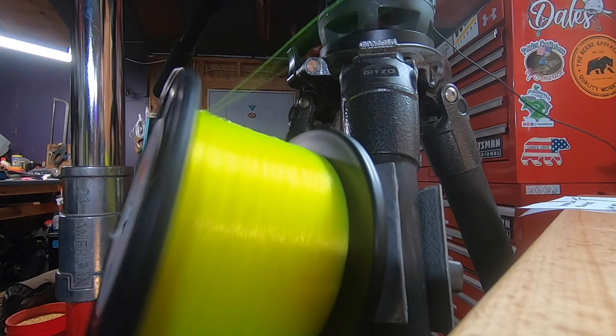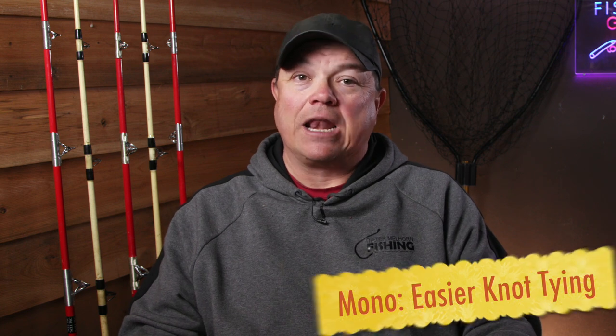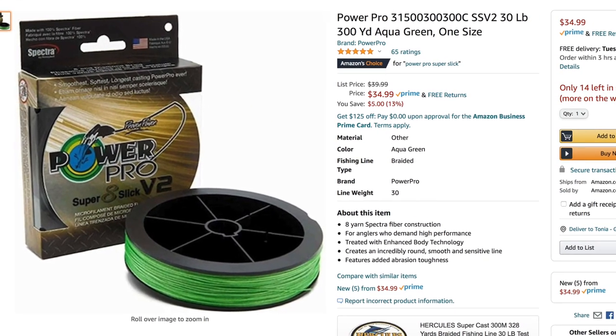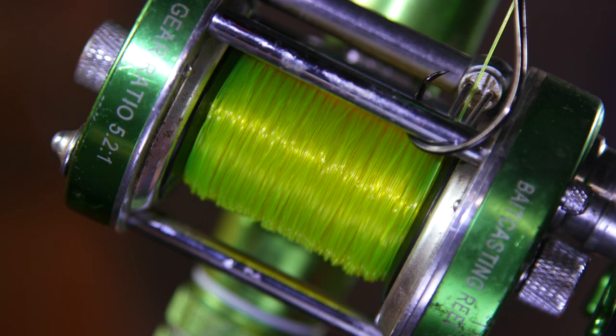I know I can put line on there once or twice a year and have fresh line with no nicks or bad places in it. For me, knot tying is easier with monofilament. One of the things about braided line — especially some of the super slick ones like I've been using from PowerPro — is that some knots will slip and slide, because braid doesn't bite in as much as monofilament does. With monofilament, pretty much any fishing knot will work, and that's one of the good things about it.